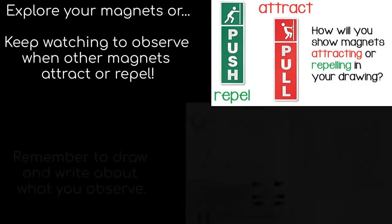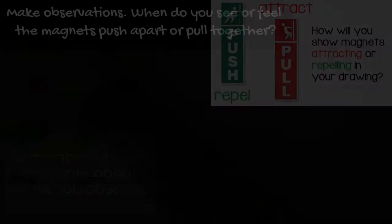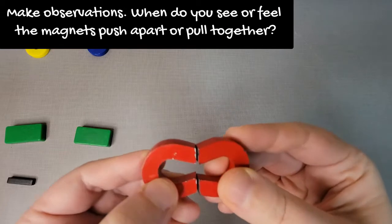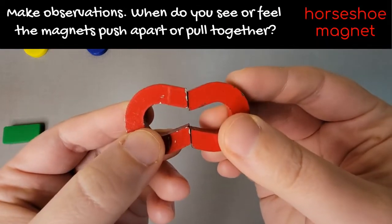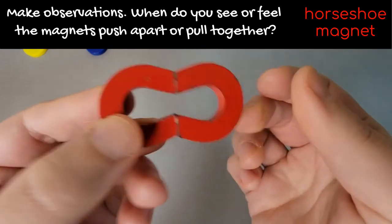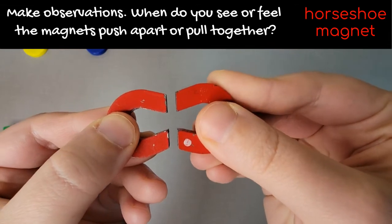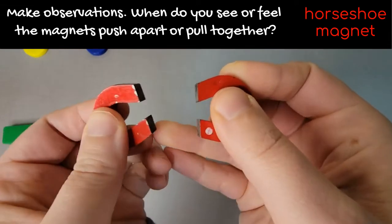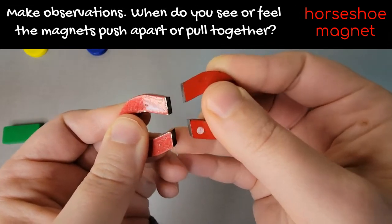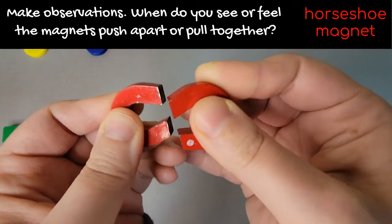Keep watching to observe other magnet shapes and when they attract or repel, and remember to draw and write about what you observe. So make some observations — here are two horseshoe magnets. When do you see or feel the magnets push apart or pull together?